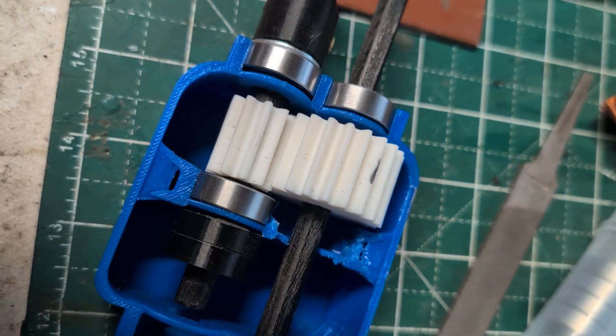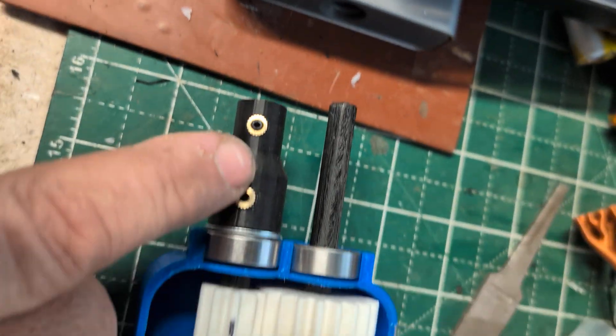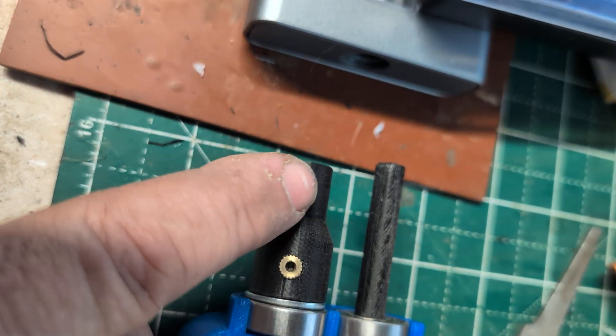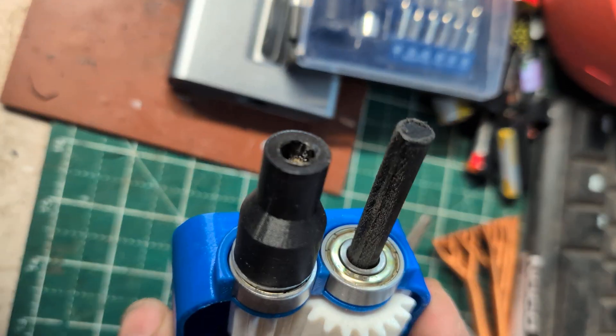So this is a two-to-one gear ratio. What I have here is a reducer and I threw some studs in there. This end will fit on the stepper motor.